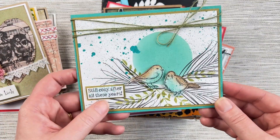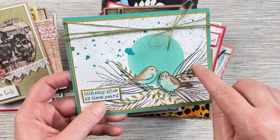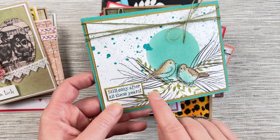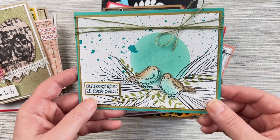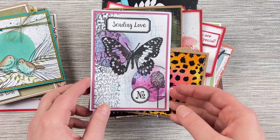This one is also from Connie. She started off using the circle stencil and then stamped some leaves — the big one from the Grevilleas stamp set and the little green one from the Carved Leaves stamp set. There are some garden bird stamps and then a sentiment from the Anniversary Sentiment stamp. I love how Connie's used different stamps to create a little love-themed card.